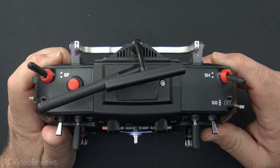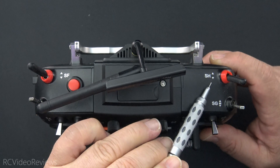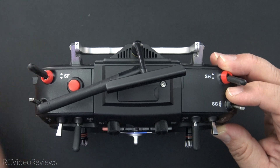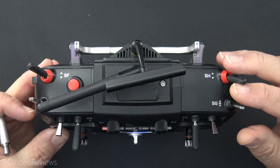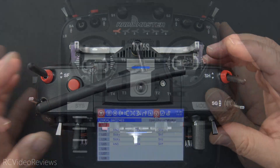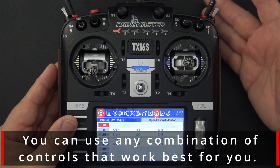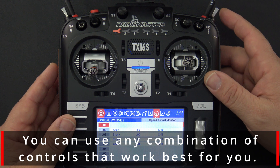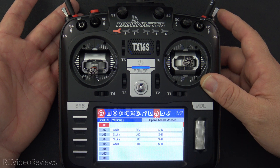I'll also show you the switch configuration we're going to use in this setup. On a stock TX16S, SH is a momentary switch and SF is a two-position switch. On my radio, I've switched them — SF is a momentary and SH is a standard two-position. I like the throttle cut to be active when SH is pulled toward me, so when SH is pulled down, that's the throttle cut. And on the right-hand side, SF is the momentary switch, or our pre-arm.